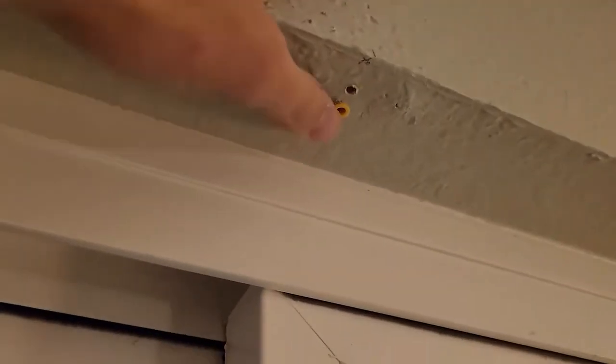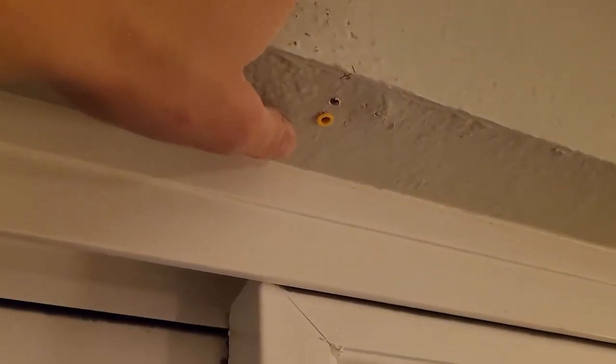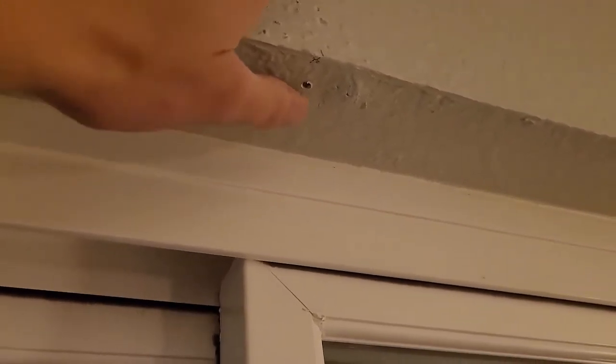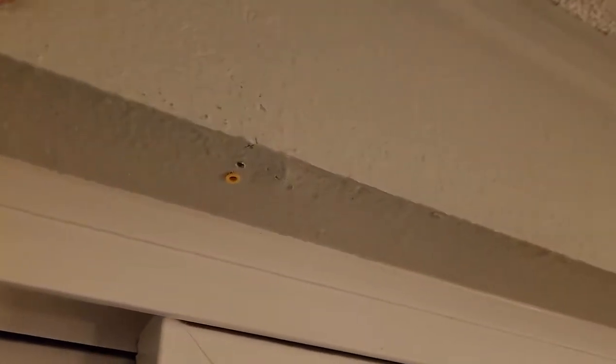One thing the instructions don't mention: in my case there didn't seem to be any stud in this wall. When I drilled, it felt like just drywall, and screwing into drywall alone won't hold well. So I put in a drywall anchor so there's something for the screw to bite into. The instructions don't mention this, but you always want to pre-drill your holes and make sure there's something there to anchor to. Once the clips are mounted, we can get to putting the blinds up.